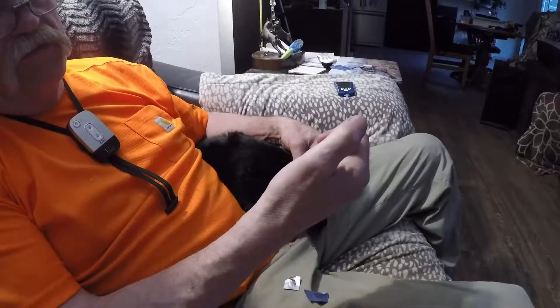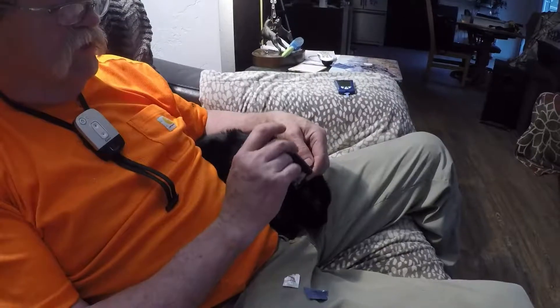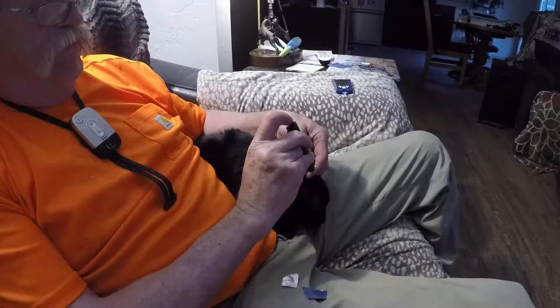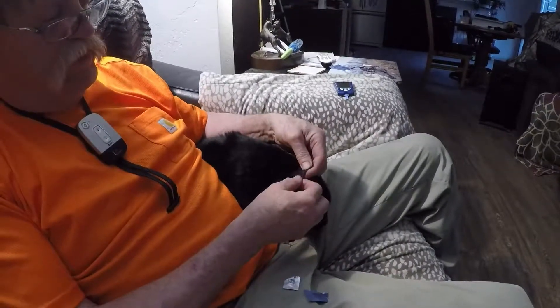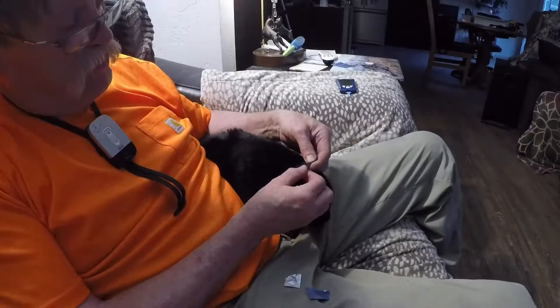Then cock the plunger. Find the area you want — go close to the edge. There's a vein that runs along the edge of the ear that you want to hit, and just click it. It goes through. I hold the ear so it doesn't shake his head and the blood go away.